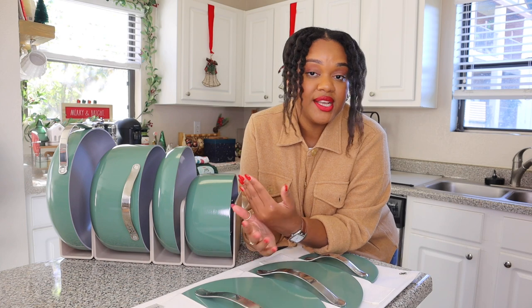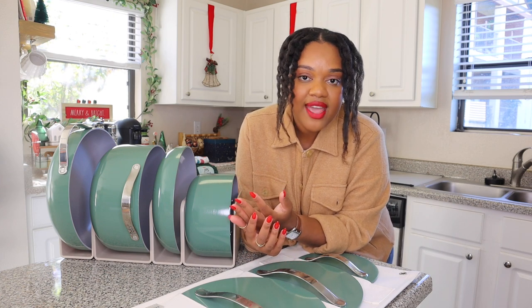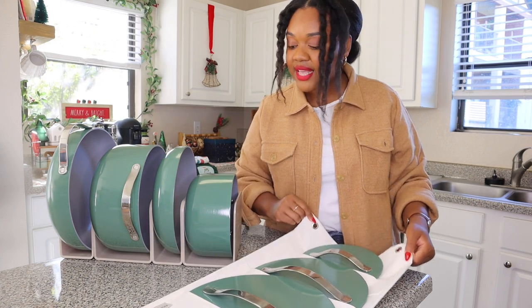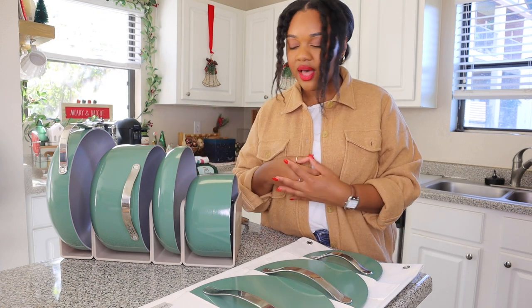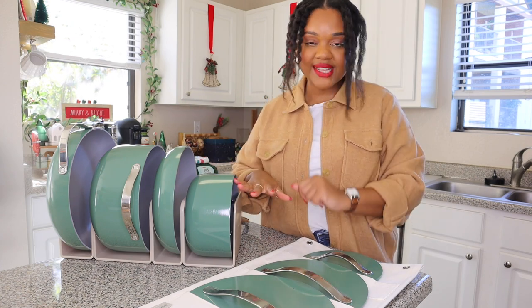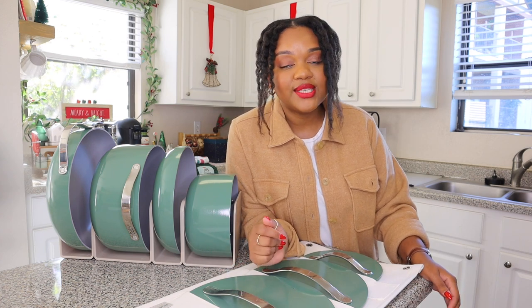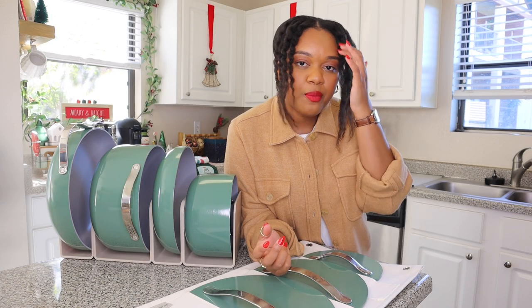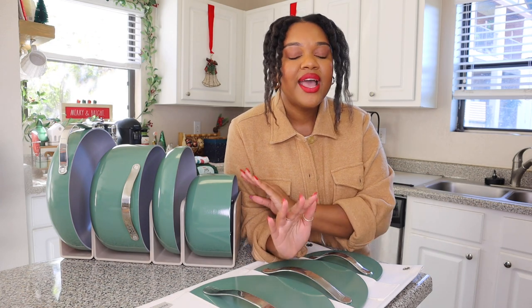The number one reason I got these, being honest, is because they're beautiful. Number two, I truly did want something with no chemicals, no toxins — that is a top priority for me. I also love that it comes with a holster for your lids and cubbies for your pots at no extra cost; a lot of brands just send you the pots and pans and you pay extra for the rest. You can find these pots in a slew of beautiful colors — I opted for sage, but there's a yellow, a terracotta orange, a pink with a gold handle, white, black — there is something for everybody.